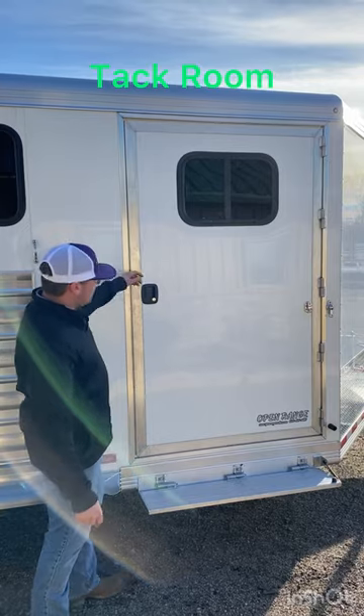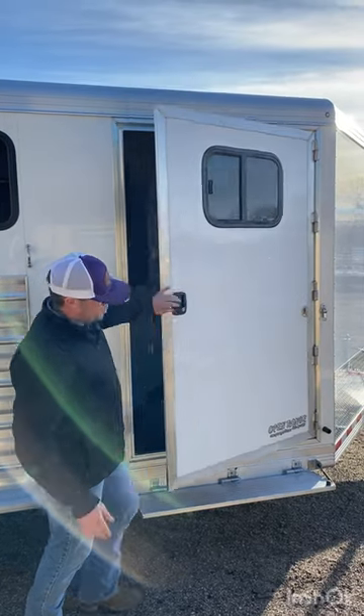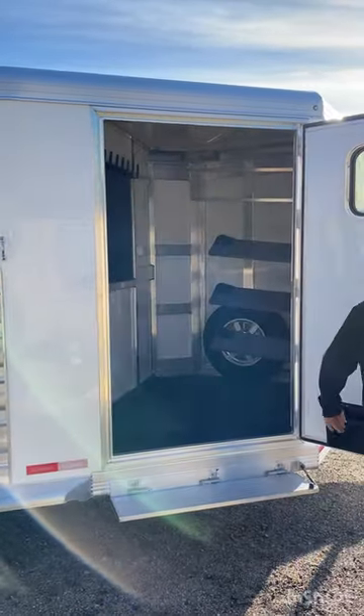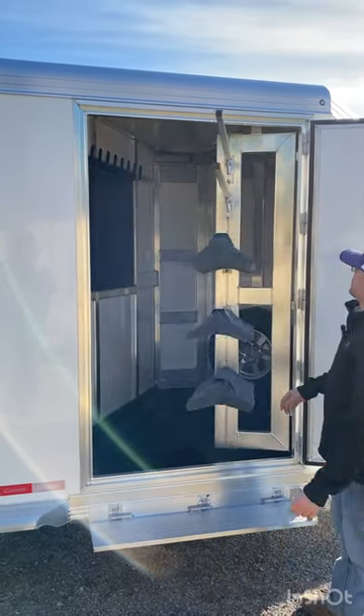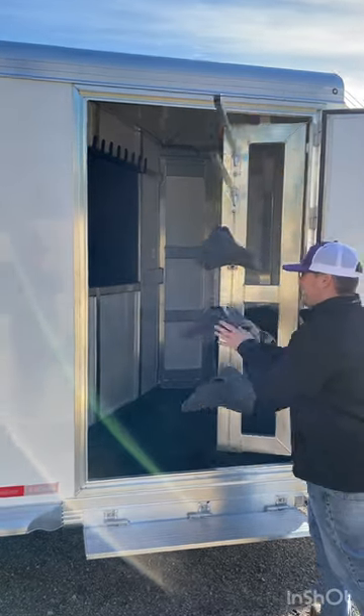The fold down step is a super nice feature, along with the 42 inch side door and the swing out saddle rack. It's on gas shocks — super nice.